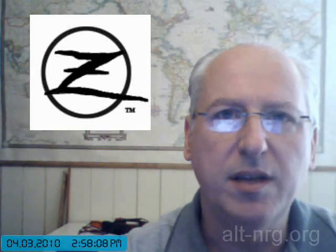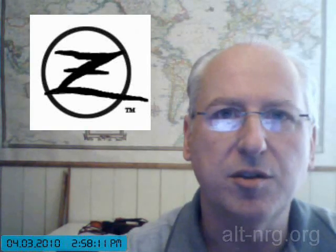Hello everybody. Today is Saturday, April 3rd, 2010, and this is your Zero News update.